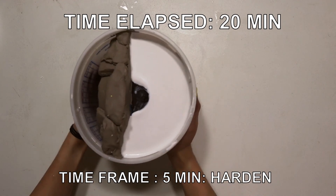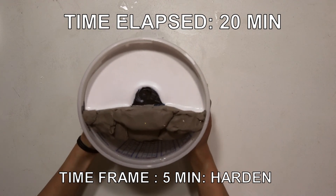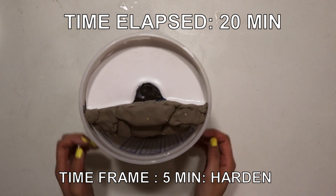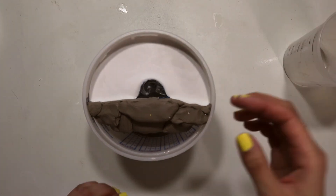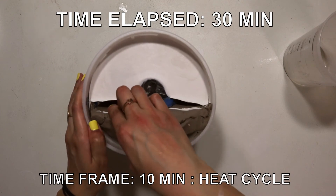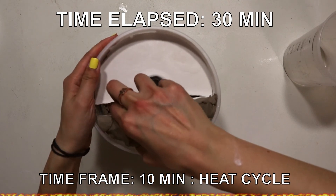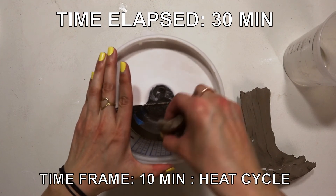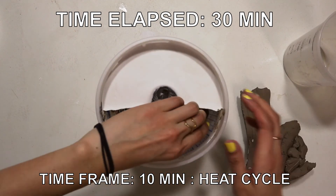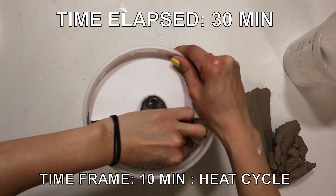At the 20-minute mark, things really begin to harden — at this stage, there's nothing to do but stare at it. Finally, some action at the 30-minute mark. This is where things get really hot; the plaster starts to expand during the heat cycle. If you need to remove your model for any reason, I recommend doing it during this stage since it's less likely to chip.